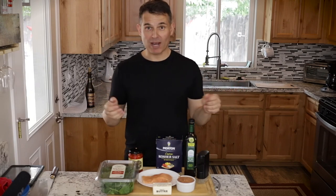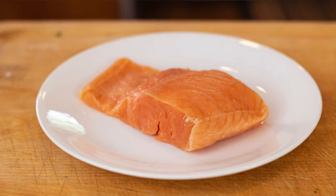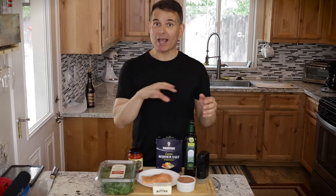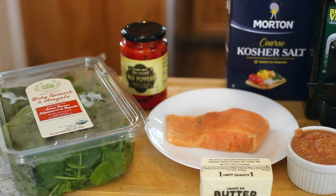Hey, thanks for joining me today. I'm Just Cook with Michael. After watching this video today, you'll know how to make a delicious, healthy, low-carb salmon dish with a tomato coulis. I made the tomato coulis video on the last episode, so go back and watch that if you want to see how I made that sauce. It's going to be a simple, healthy preparation, so let's do it.